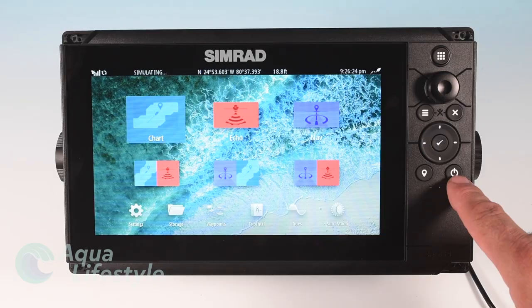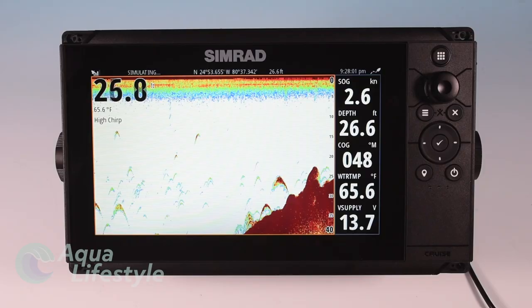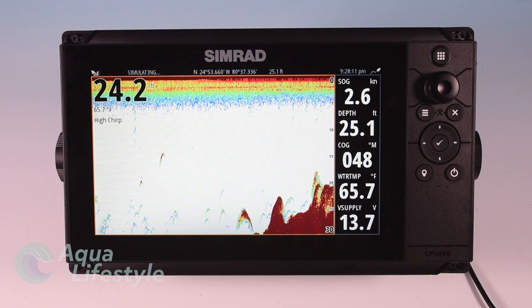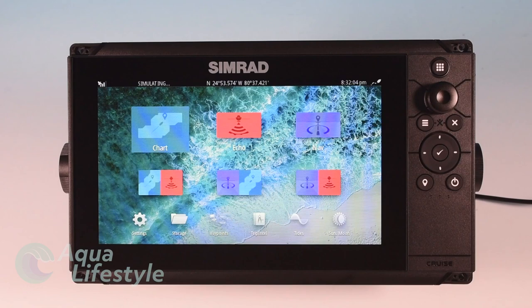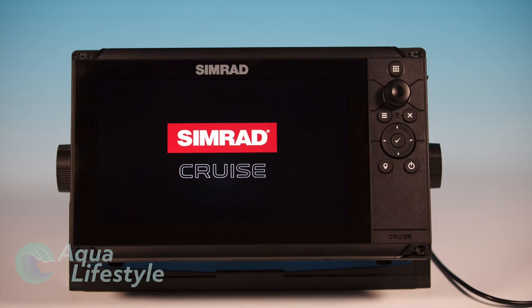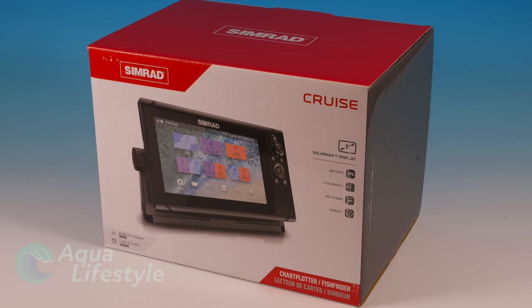Despite its simplicity it does have features like tide tables which you find in more complex expensive machines. The sounder is a very good basic machine and most of the units come pre-packaged with an 83-200 transducer giving you very good bottom range and bottom definition with your traditional sounder. If you're in the United States the base chart that comes pre-loaded in the machine is perfectly adequate for most people, although you can add cartography through a micro SD card slot. So if you're looking for something that's very simple and very basic, the Simrad Cruze might be the option for you.